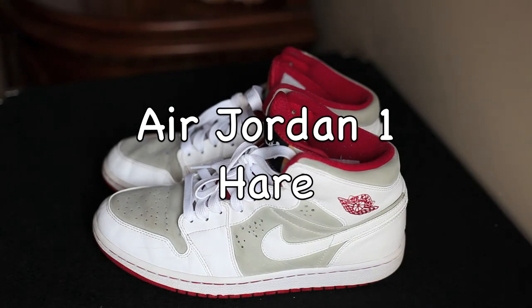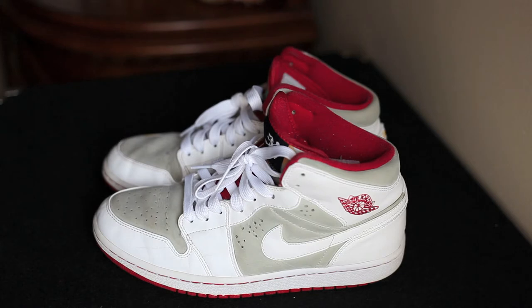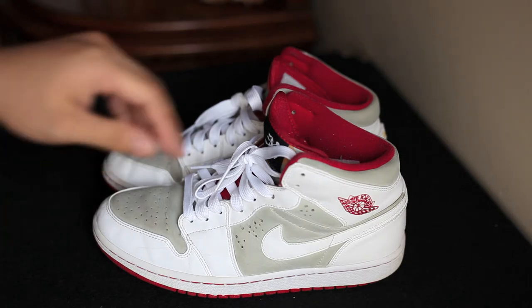Hey, what's up YouTube, it's Lamb back with a brand new video. These are my recent pickups - got them for a steal, but as you can see they're kind of beat. It's kind of a short review in terms of the shoe, but mainly it's gonna be a preview of a do-it-yourself that I'm gonna attempt to do to restore these shoes. But let's jump right into it.